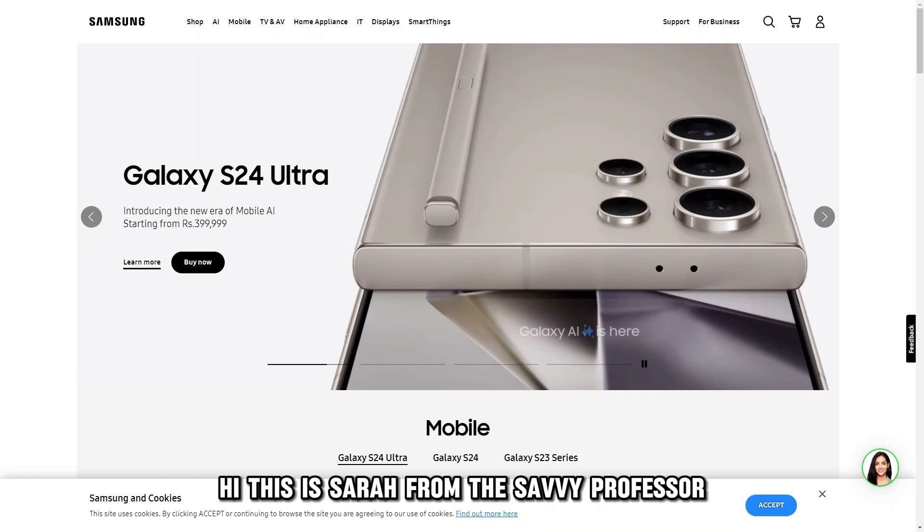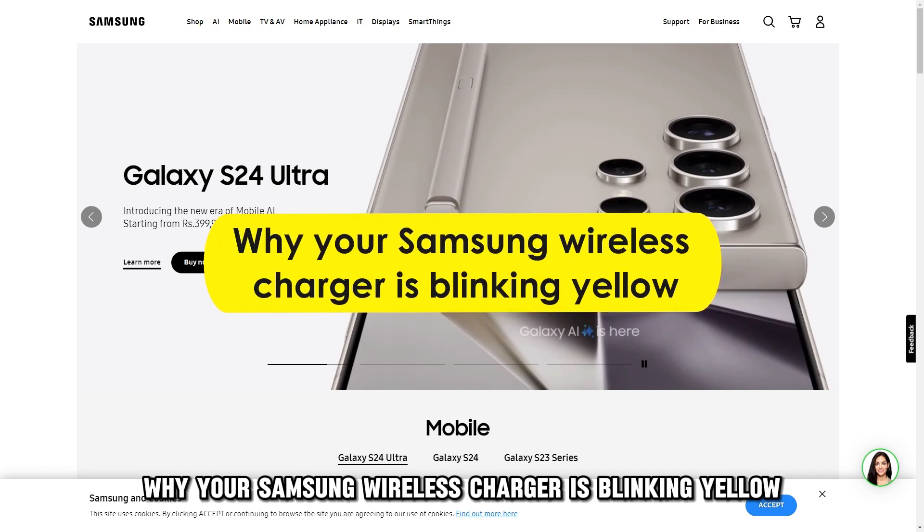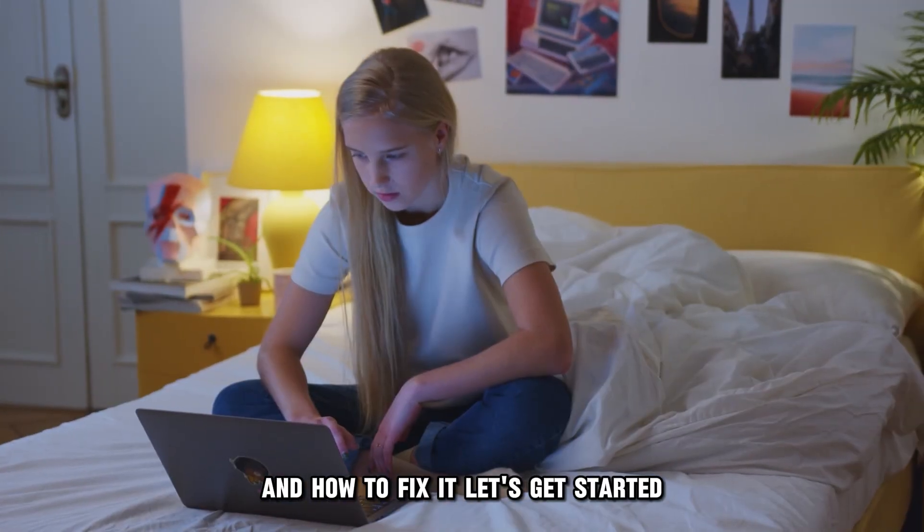Hi, this is Sarah from The Savvy Professor, and in today's video, we'll be talking about why your Samsung wireless charger is blinking yellow, and how to fix it. Let's get started.